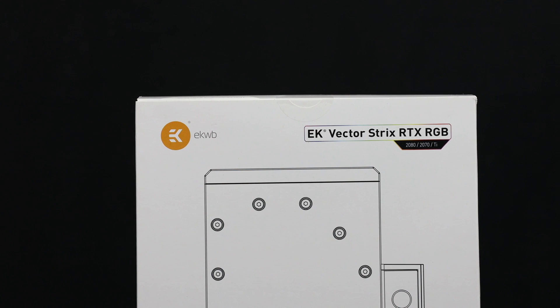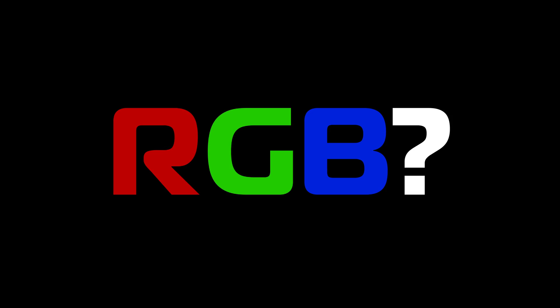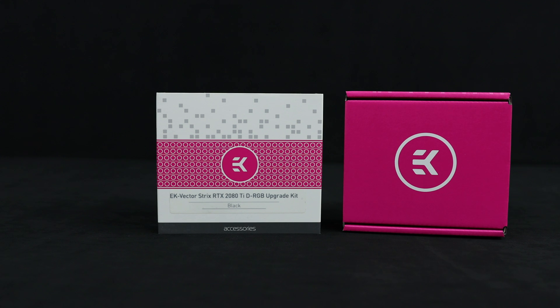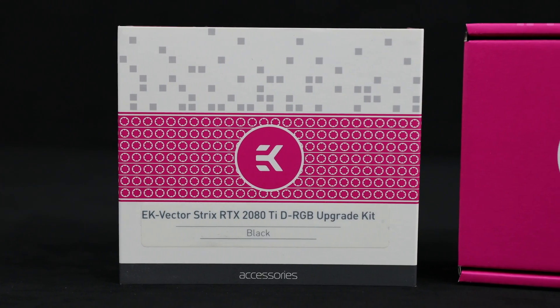The gorgeous Vector Strix RTX RGB. Wait. RGB? What year is this? 2015? No, no, no. You don't get us. D-RGB is the real deal. Get it? It even starts with a D for deal.